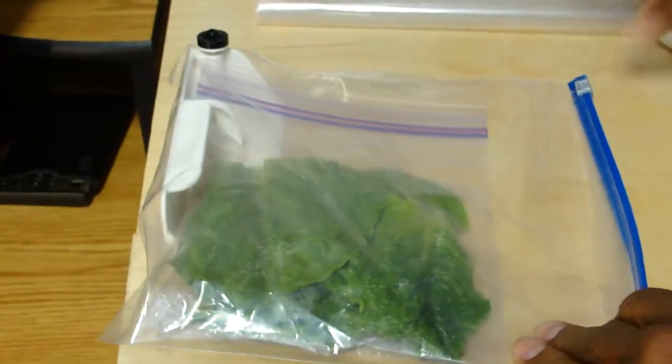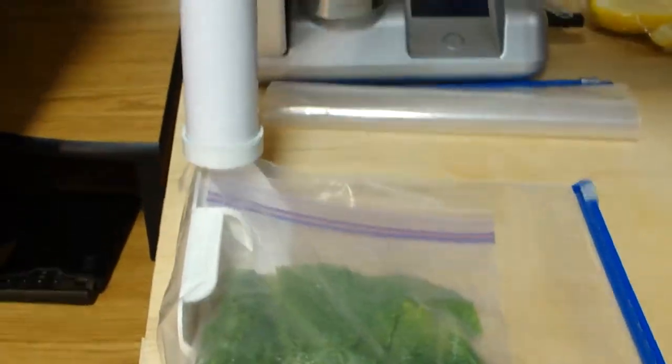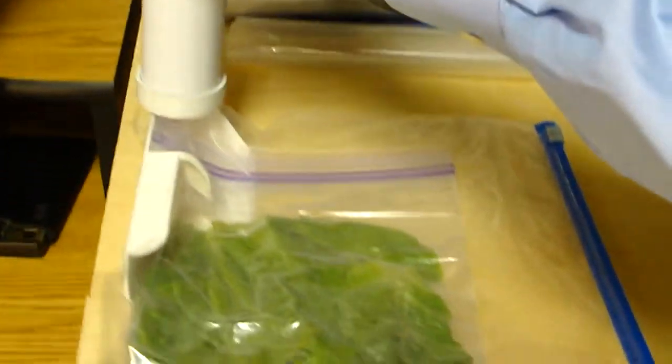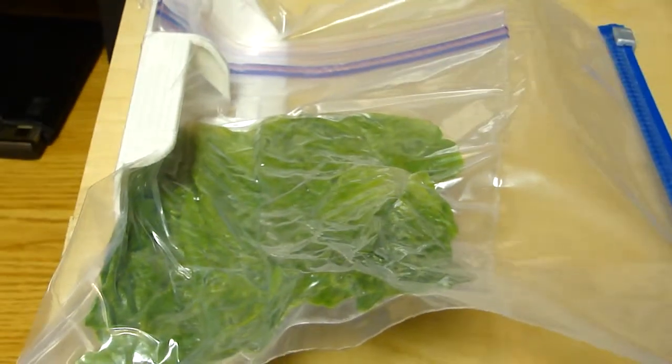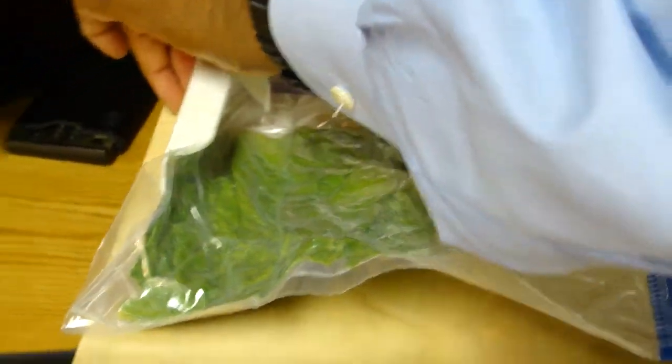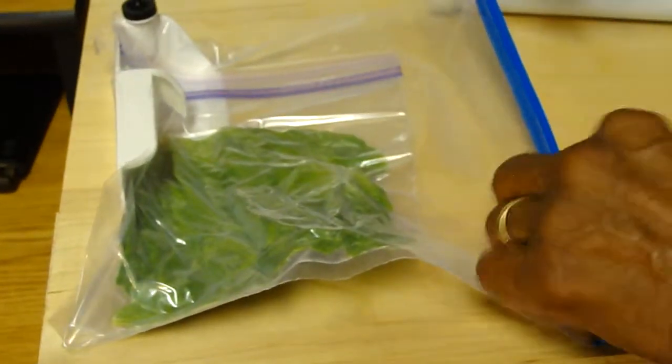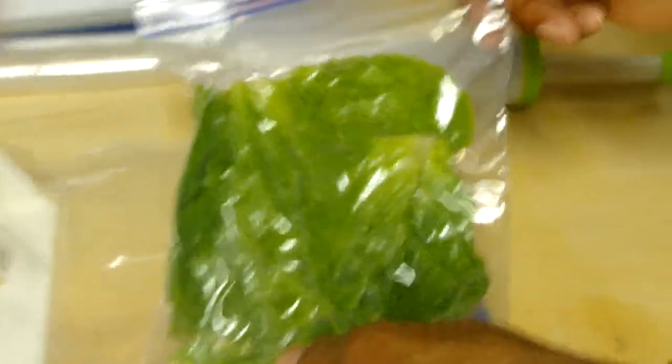Close the bag. And with an ordinary pump, evacuate all of the air out of the system. And when I've reached my desired level of vacuum, I close the seal on the food bag, open up the outer bag, and pull out my vacuum packed lettuce.